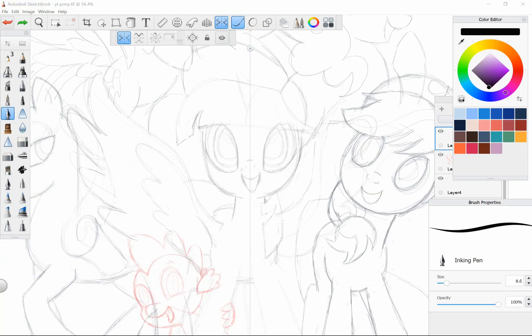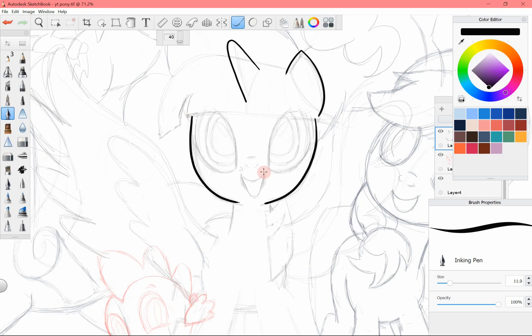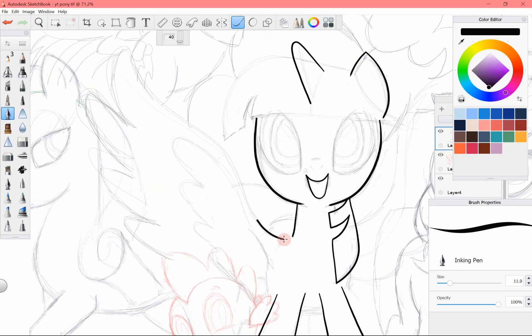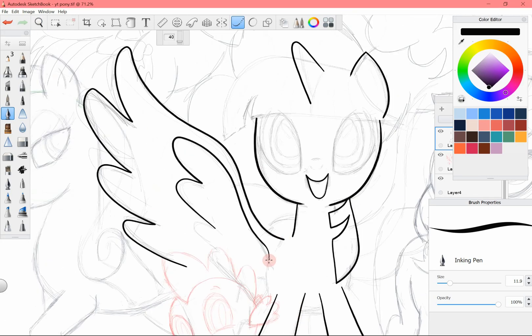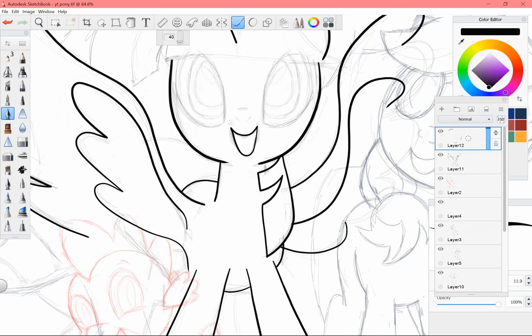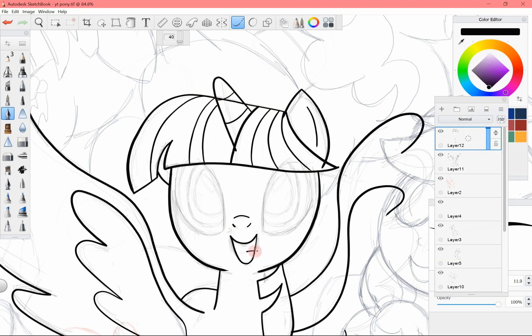I wanted to do something very colorful, and the first thing that came to mind was My Little Ponies. So I decided to go with that without even considering the fact that I have never once drawn a pony, and they are not even in my style. And I decided the best time to do this for the first time was on a YouTube video. So yeah, some things are a bit off. For example, Applejack's eyes and face are not correct, which I didn't realize until I was done coloring. Luckily, through the magic of digital art, I was able to fix it at the end.